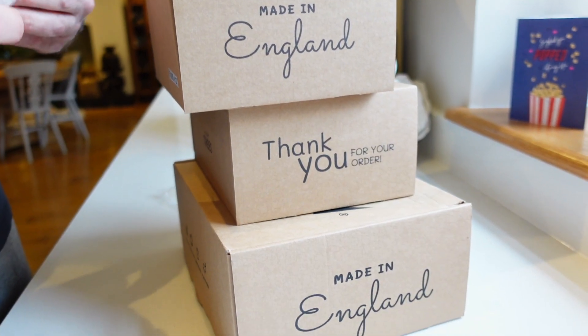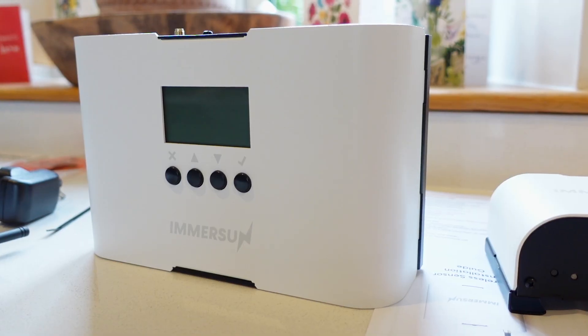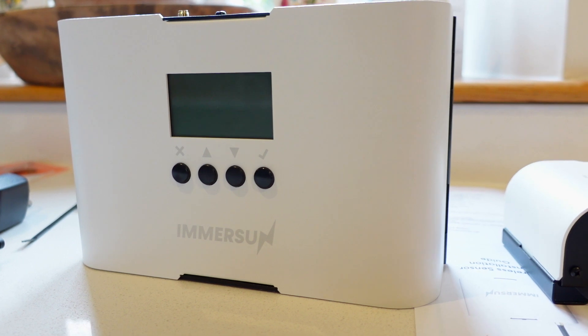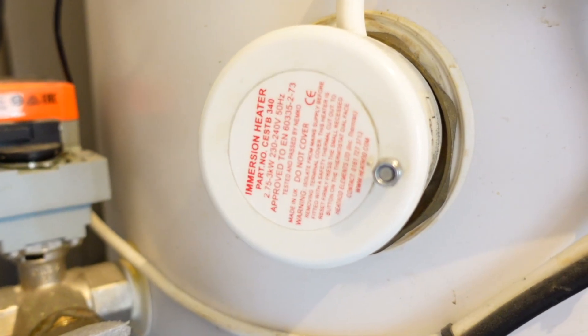So the Immersion Power Diverter, as the name implies, is a Power Diverter. That means if you've got solar panels, if you've got maybe a small wind turbine at home and you're producing excess electricity, instead of sending it to the grid, you can use the Power Divert to do different things with that electricity. The most obvious and simplest way is to heat the hot water in your hot water cylinder using your immersion heater.